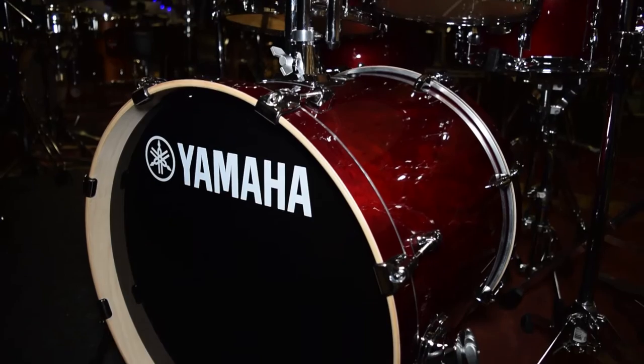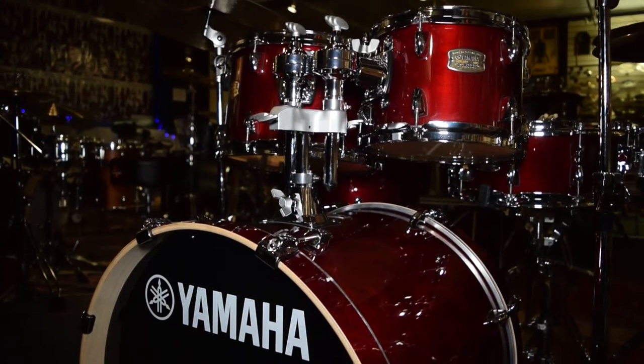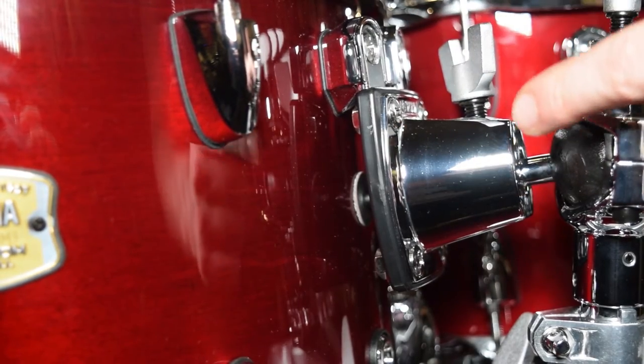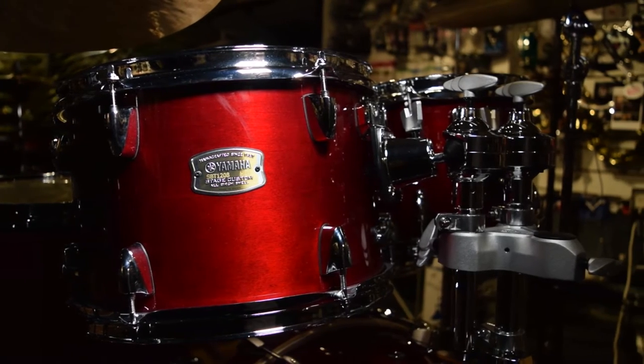We're back down in the drum gym with the quite magnificent and very affordable Yamaha Stage Custom drum kit. This kit is 100% birch. They have a six ply birch shell. They have the Yamaha YESS tom mounts. They have the ball sockets for the tom mounts on the bass drum, which means that you can adjust the toms to be at whatever angle you want. It's a very easy kit to sit down and play.